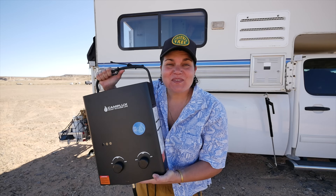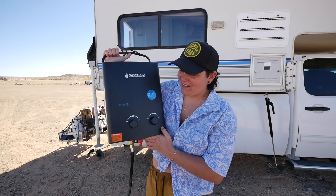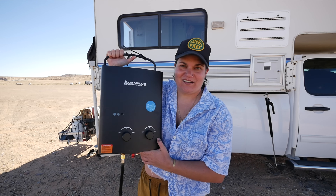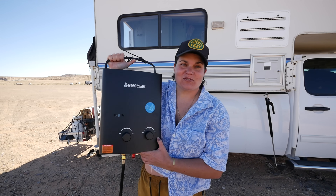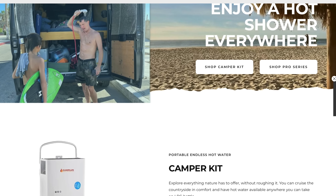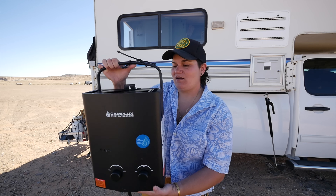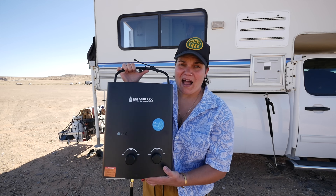We have something pretty game-changing for our off-grid setup — this is the CampLux instant hot water heater, so we can take showers on the go. This is going to be our go-to outdoor shower setup for whenever we're in beautiful places like this. Thank you so much to CampLux for sending us this instant hot water heater. We're going to test it out right now and show you how it's connected and how easy it is to use.